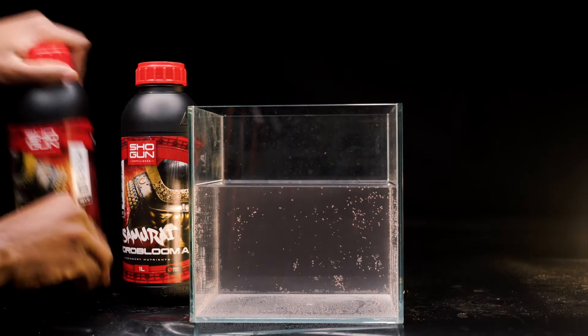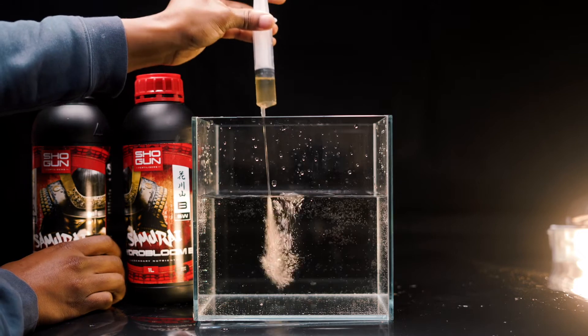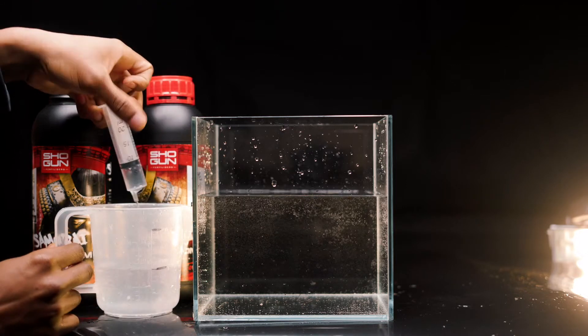Step 4: Take Samurai Hydro A and shake very well. Add at the recommended rate to your nutrient tank. Make sure you clean out your syringe or measuring jug in between products.